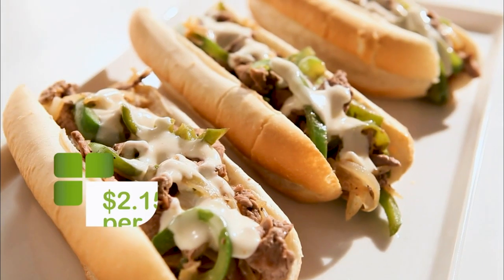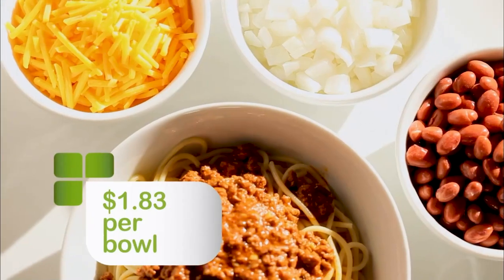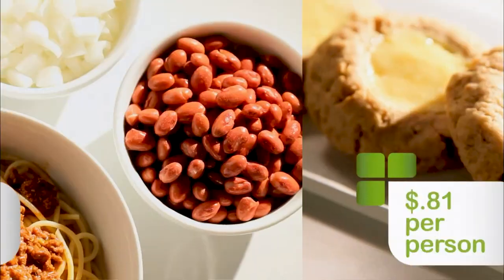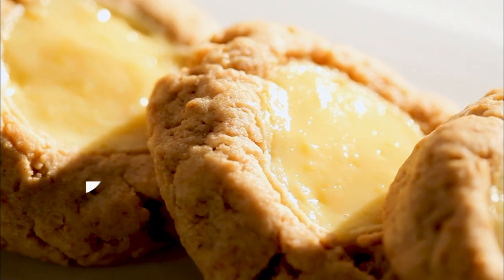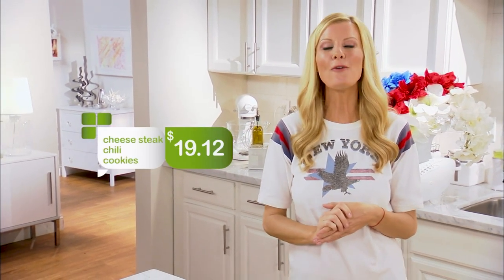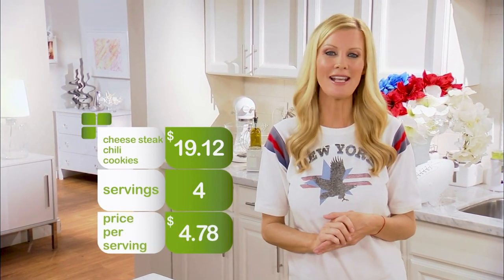Today I have been turning tailgating classics into money-saving meals. My melt-in-your-mouth Philly cheesesteaks were just $2.15 a piece. My authentic Cincinnati chili came in at just under $2 a bowl. And for dessert, my quick and easy, delicious New York cheesecake cookies were just $0.81 per person, and each person got three cookies. This whole meal cost just $19.12 and easily feeds four hungry tailgaters.